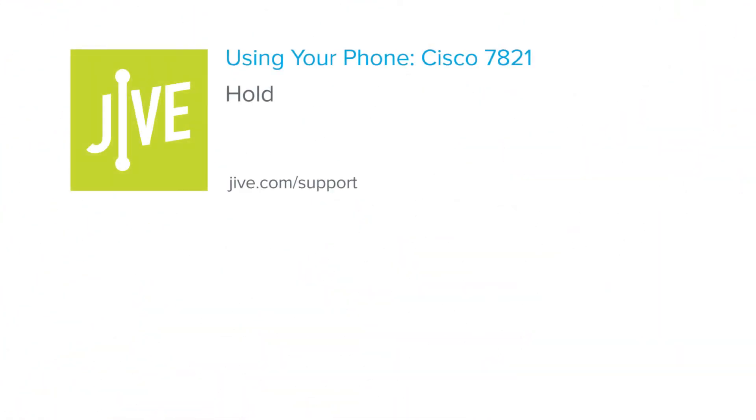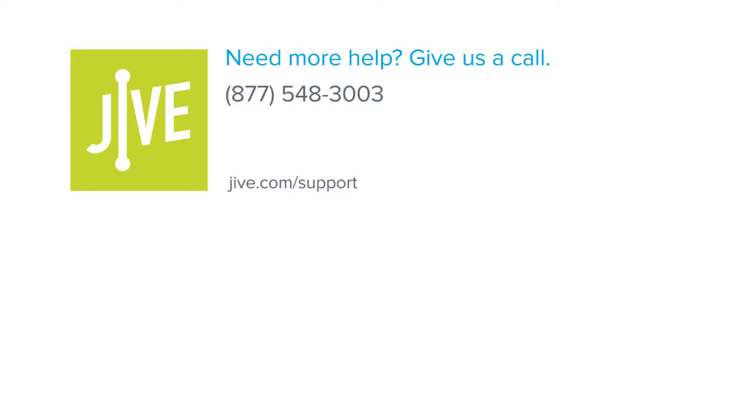That concludes the process for using the hold feature on a Cisco 7821 phone. If you have additional questions, please read our online documentation or contact our support team, who would be glad to assist you.